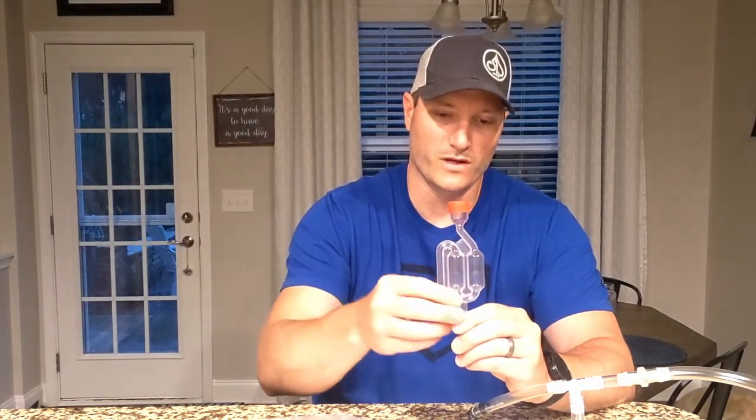Whether it's a standard airlock or the cup-style airlock, once the sanitizer is sucked out, oxygen from inside your refrigerator or your fermentation vessel — whichever you're cold crashing in — can actually suck back into your fermenter.